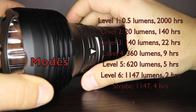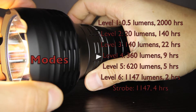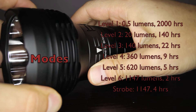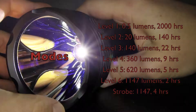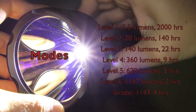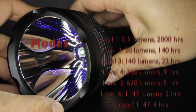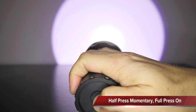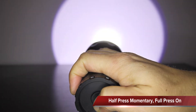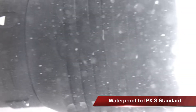The modes are selected by rotating the control ring. There are 6 output levels. Level 6 runs at 3.5 amps and reduces after several minutes to protect the light. The forward clicky switch offers momentary and on/off function. Because the switch is recessed for tail standing, it's not completely comfortable to press with the thumb. The K40 is waterproof to IPX8 standard — rain and occasional splash will be no problem.